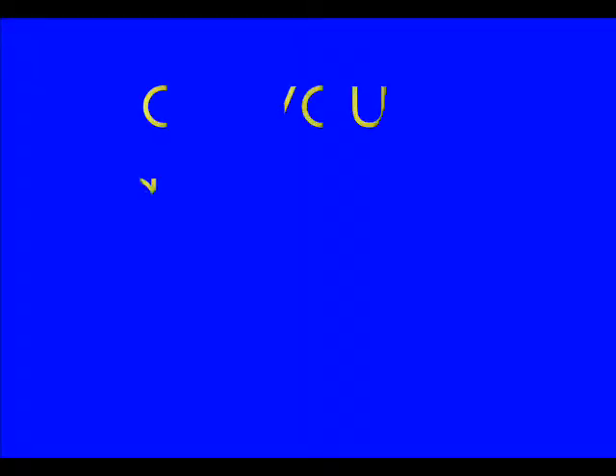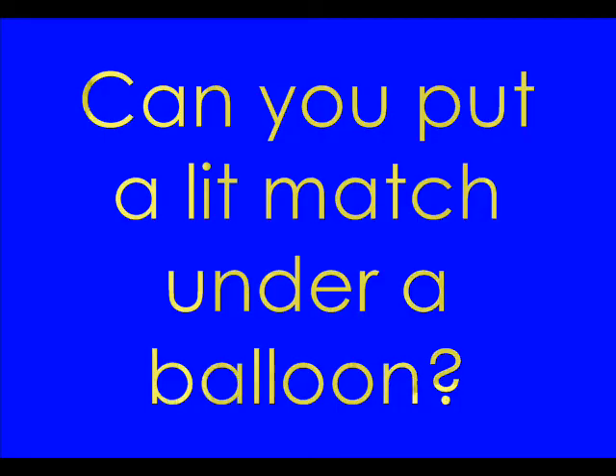I'm Quizzy Chris, and welcome to So Cool Science — science you can do right at home. I'm just in the middle of a water balloon fight, and I'm going over today's science file. And today's science file says: Can you put a lit match under a balloon?